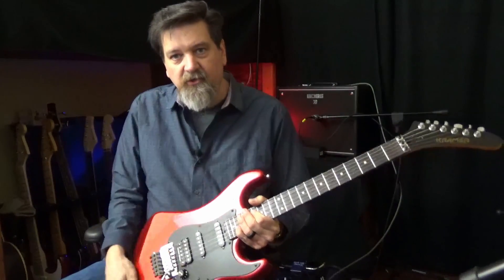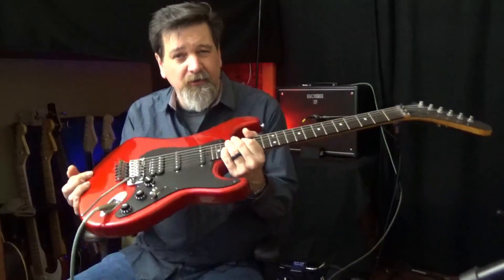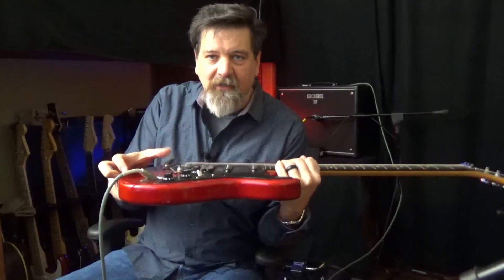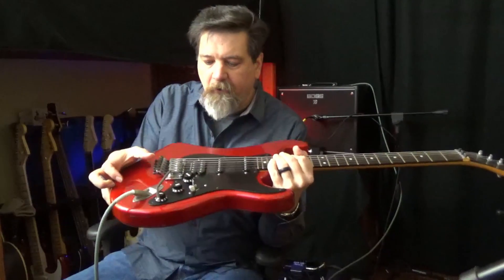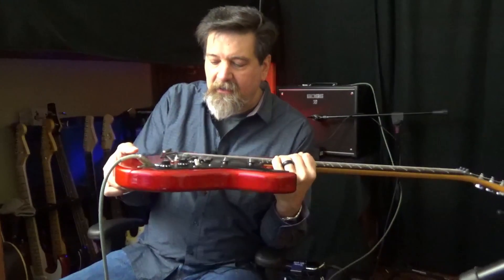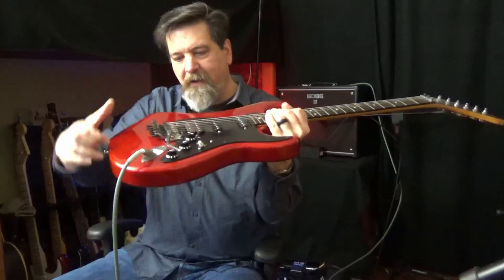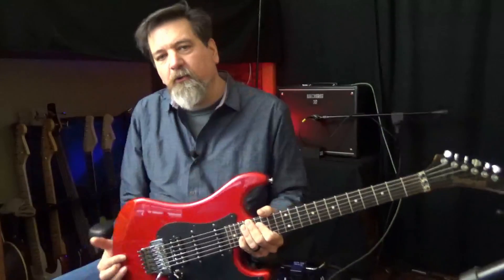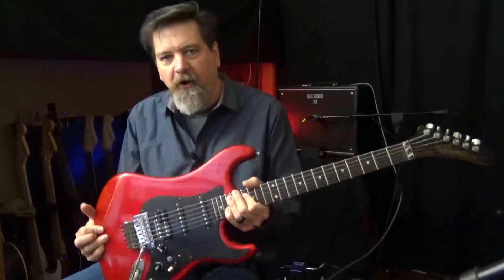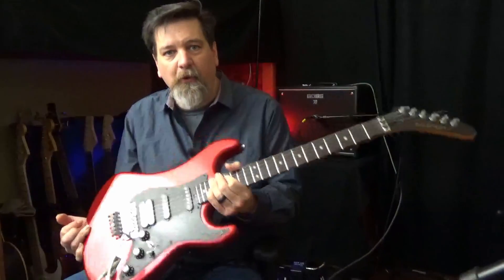When you first change the strings on this, if you change string gauges — meaning you go to a thinner or heavier string — there will be adjustments that have to be done in the bridge. Essentially you get the strings up to pitch, adjust the bridge a little bit until you get it back where you want it as far as how far forward or backward it is, and you kind of have to go back and forth. So when you first set it up with a different string gauge it's a little extra work, but once you've done it and always use the same string gauges, there's no problem.